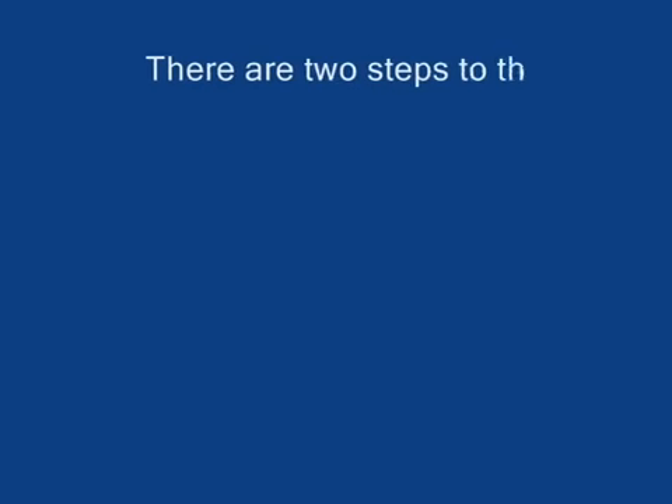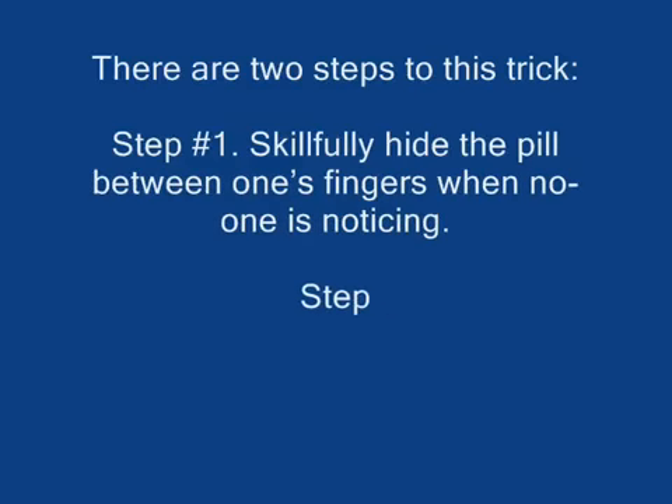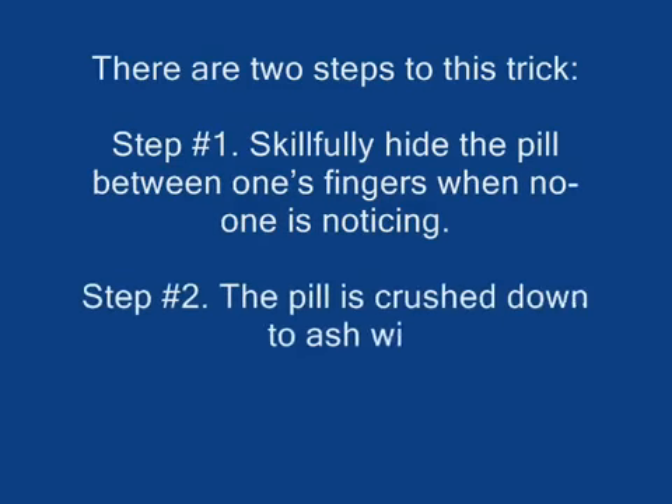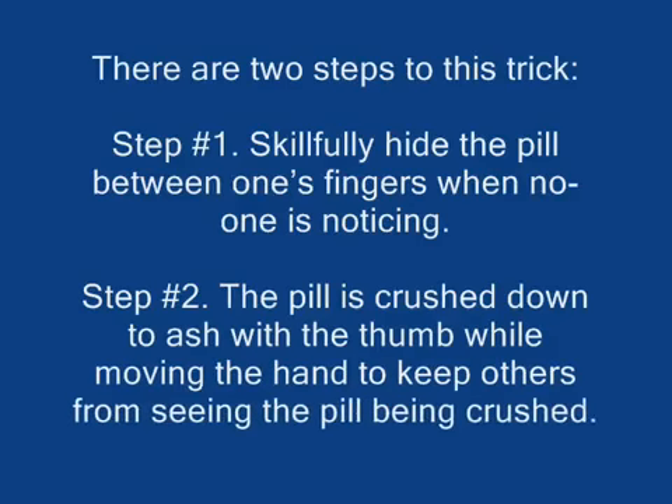There are two steps to this trick. Step number one: skillfully hide the pill between one's fingers when no one is noticing. Step number two: the pill is crushed down to ash with the thumb, while moving the hand to keep others from seeing the pill being crushed.